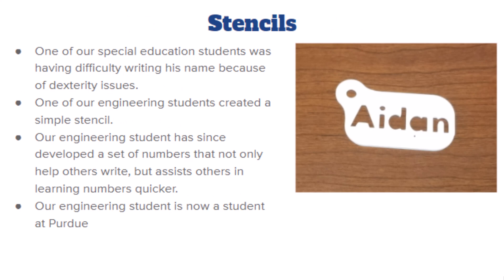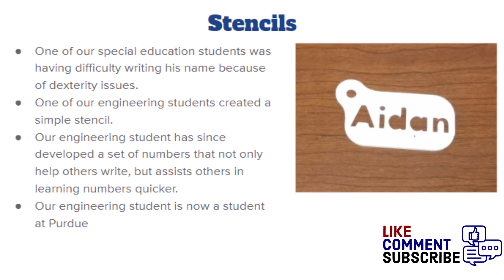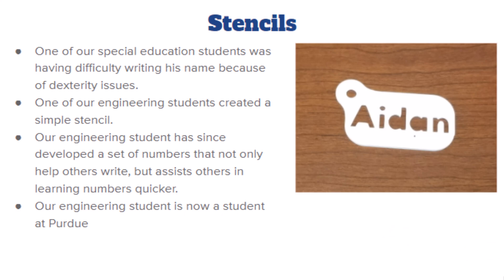We moved into stencils — one of the better human-centered projects. We had a special ed student with dexterity issues who had great difficulty writing anything, including his own name. One of our students made a stencil for him and he was able to write his name. You should have seen the amazement — he was so proud of himself. Our engineering student then created a full series of stencils with letters, common words, and numbers.